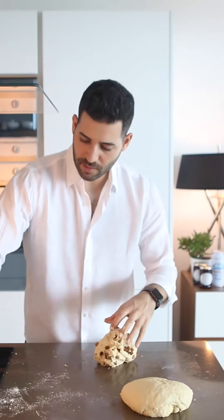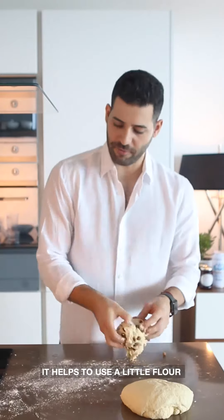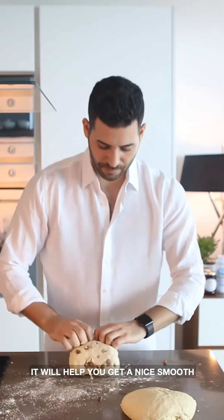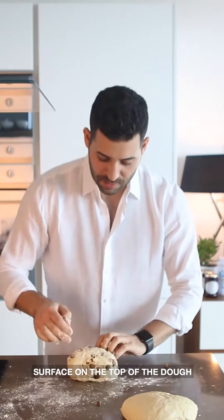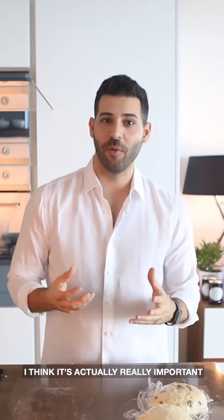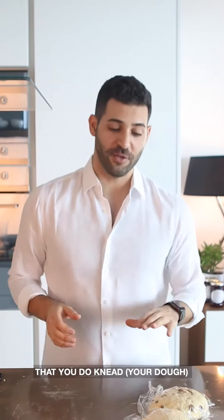When you're kneading, it helps to use a little bit of flour — not too much. It will just help you get a really nice smooth surface on the top of the dough. Contrary to popular opinion, I think it's actually really important for a fluffy scone that you do knead it a little bit.